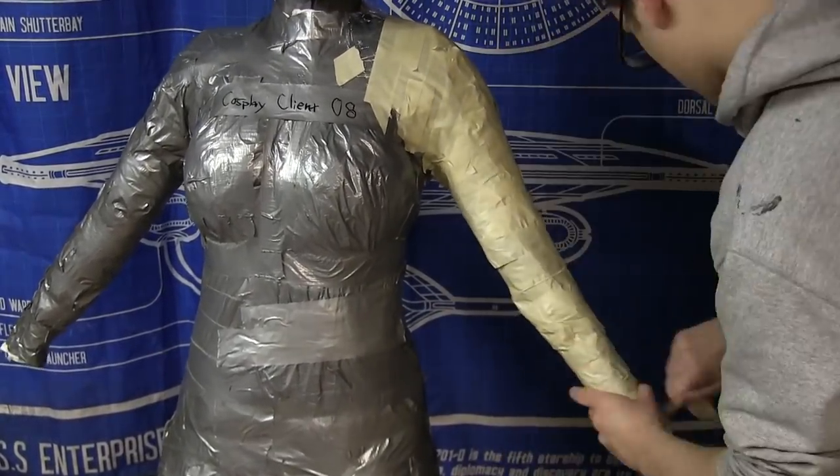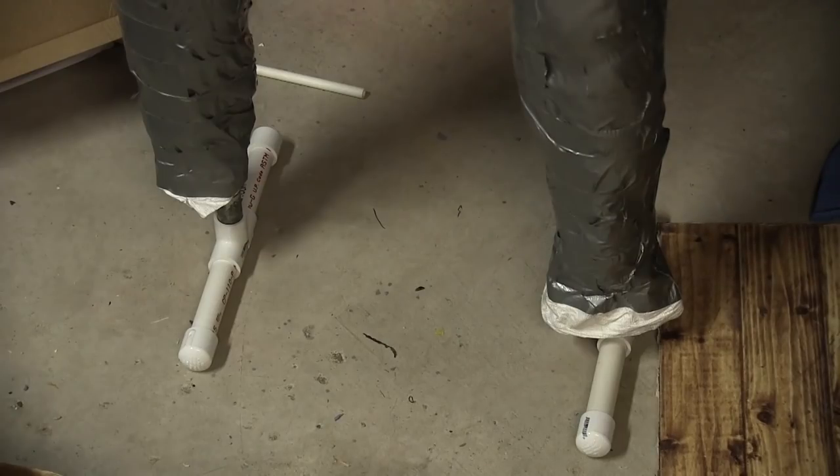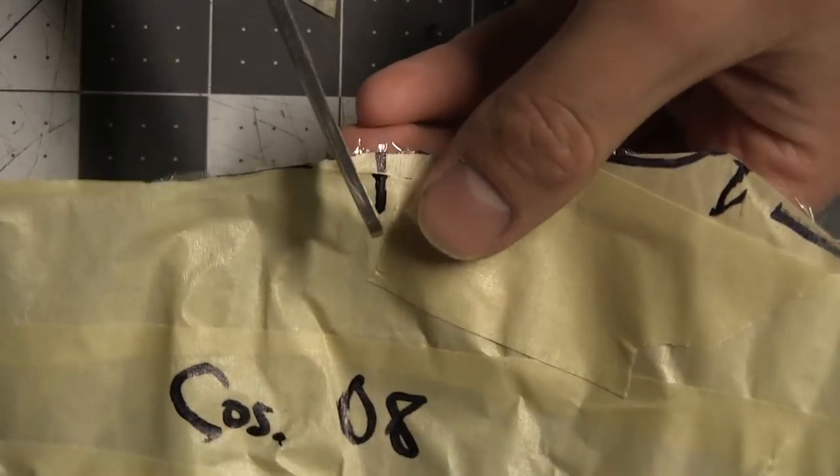By the way, I added four dollars worth of pipe fittings to make a stand that actually works better than the plank with holes drilled in it and paint cans that I was using. I transferred that pattern to cardboard and then to EVA foam.